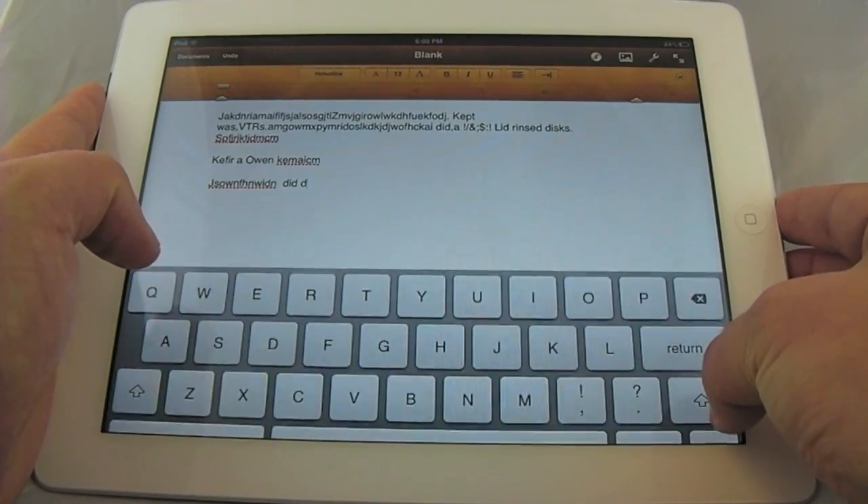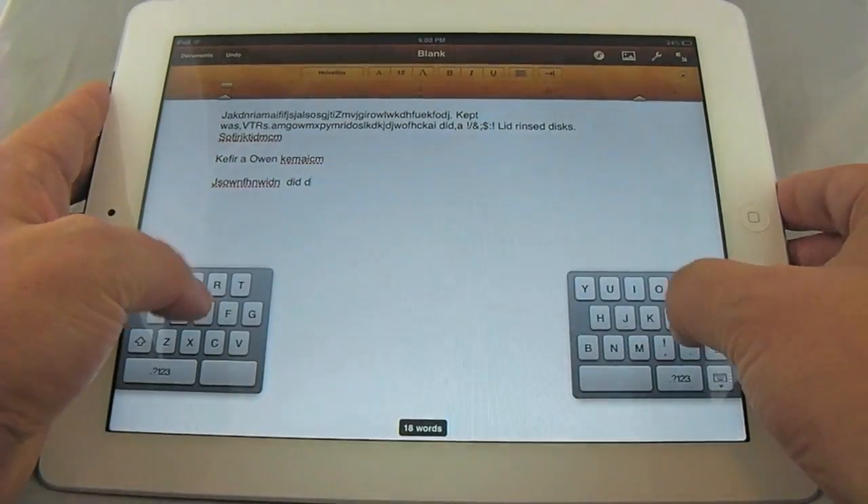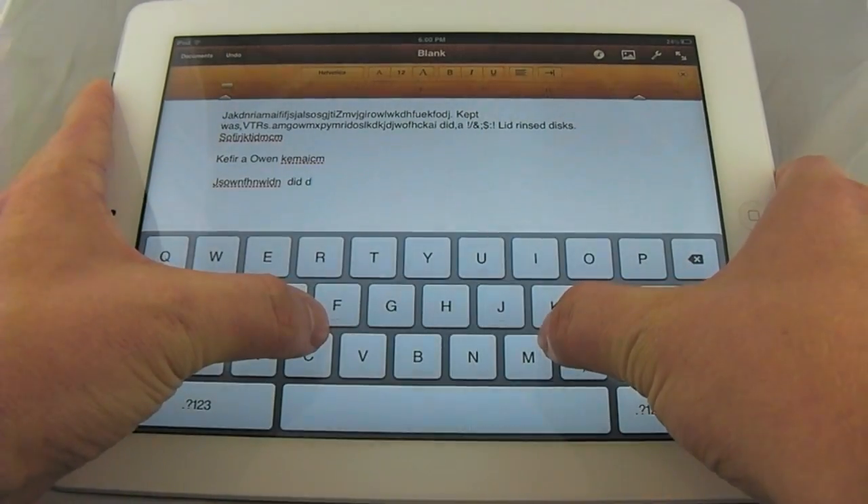You can even move the keyboard up and down, pull it all the way back down and it'll dock it. You can split it again and put it back together.